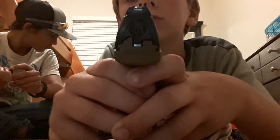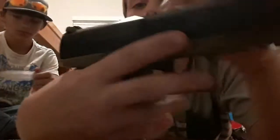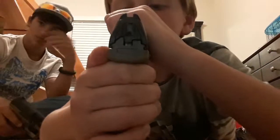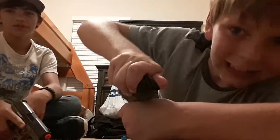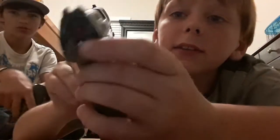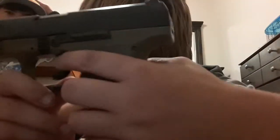It has a rail so you can attach attachments on it. There are pretty good sights. And look — as soon as you cock it, ow my finger — okay I'm good — as soon as you cock it, there's a red indicator that shows in the back. As soon as you shoot it, the slide goes up. Somebody just hit me in the head.